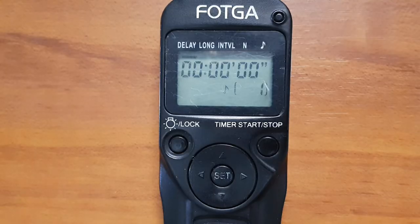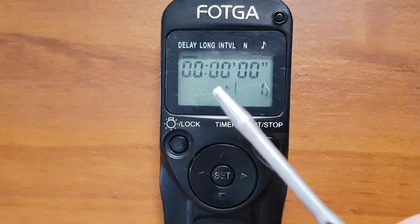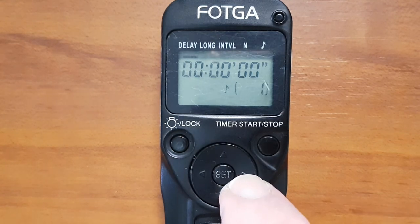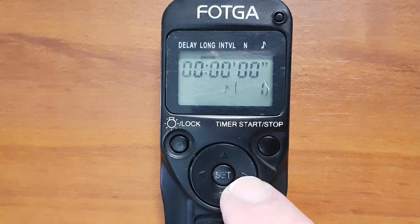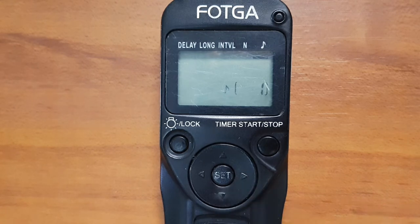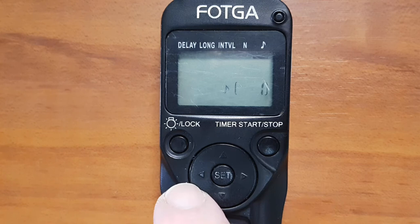On the remote we have: Delay, and if we move the cursor across, the next one is Long, then Interval, then N which stands for Number, and then a music symbol because it will play a little sound as the timer is working.